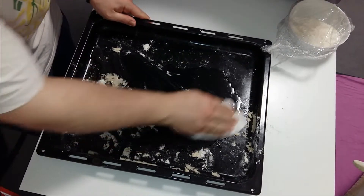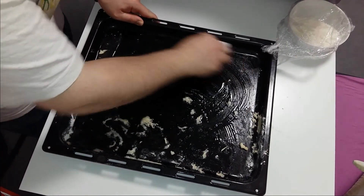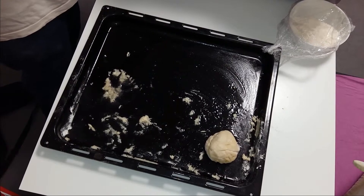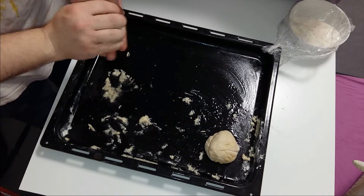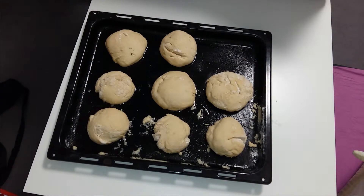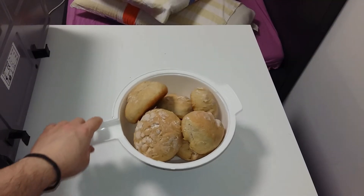I am putting a little bit of oil on the muffin pan and distributing the oil on the pan, then putting the balls on the pan. The oil ensures they are not going to stick when I put them in the oven. I am letting them grow a little bit again for another 20 minutes, after which I am going to put them in the oven at around 180 degrees Celsius — something like 356 Fahrenheit — for around 20 minutes, after which they are going to be finished.